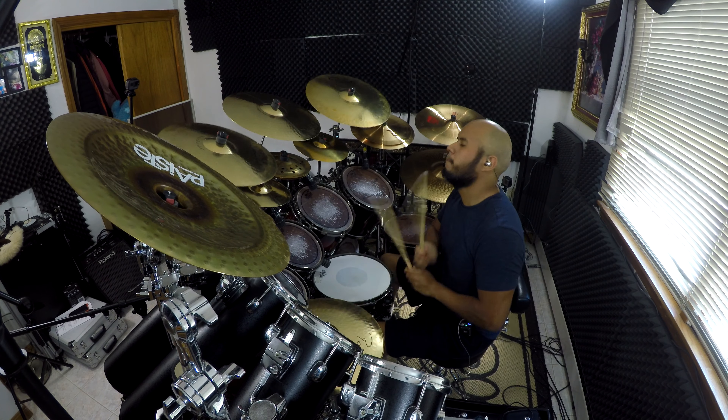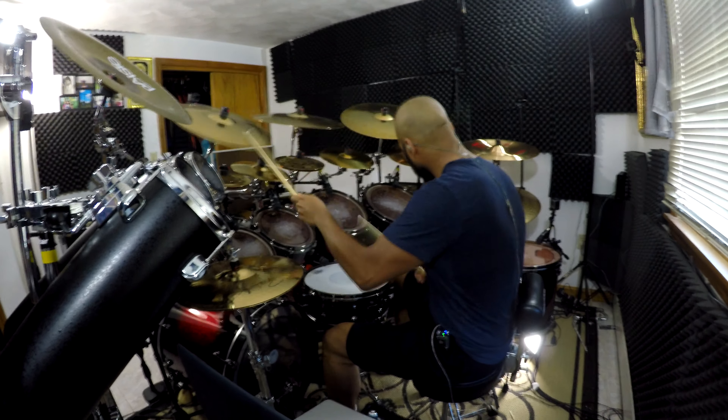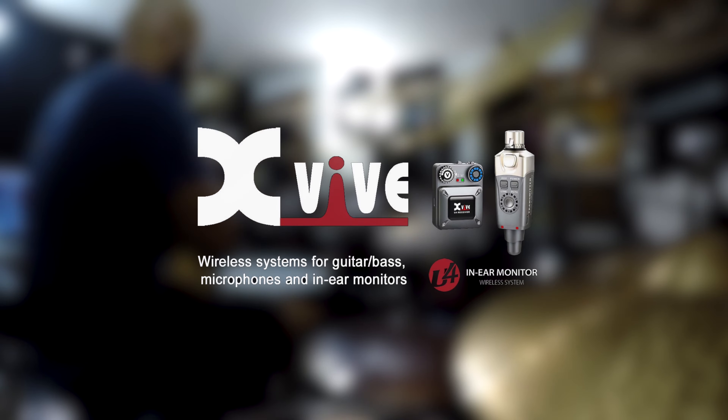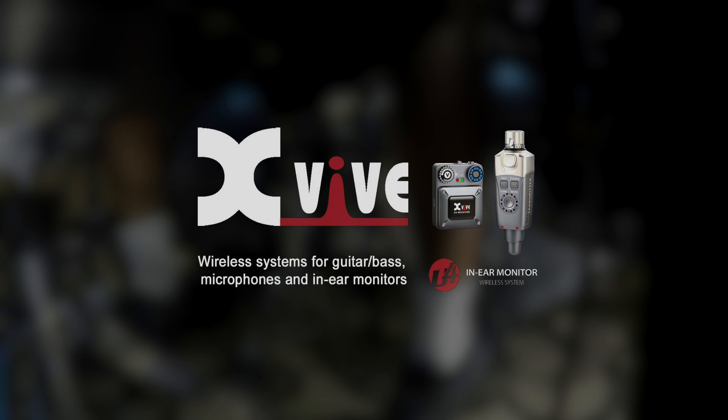Hey everyone, this is Alexander Peay and today I'll be going over the X5 U4 Digital Wireless In-Ear Monitor System. X5 recently contacted me and asked if I would like to give these a try, and I said yes, absolutely. So I'm just going to go through the unboxing, give you guys the specs, and then I'll show you how I set up my mixer and record some drums with them.